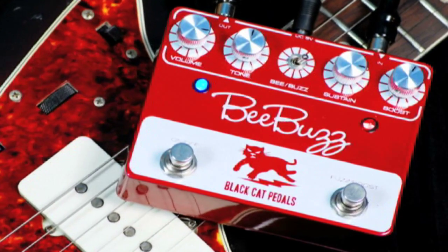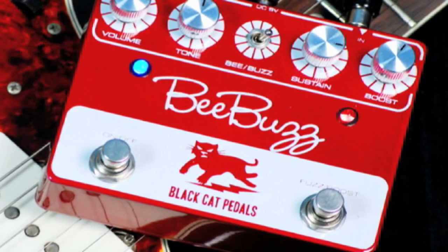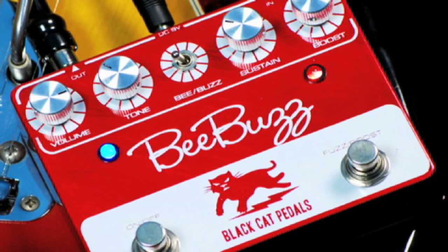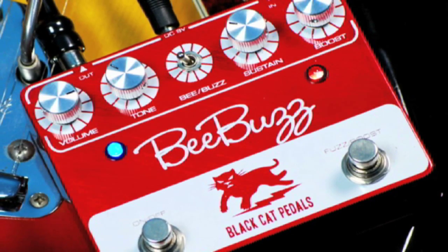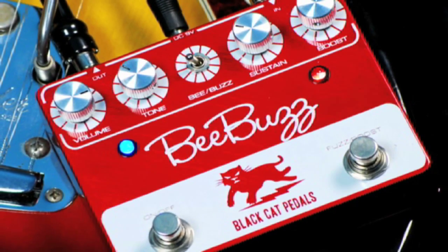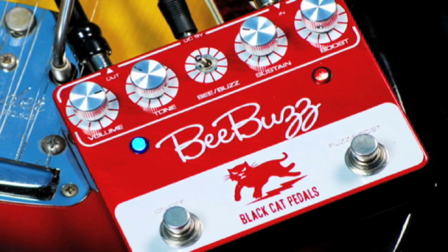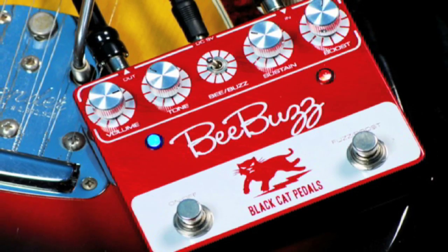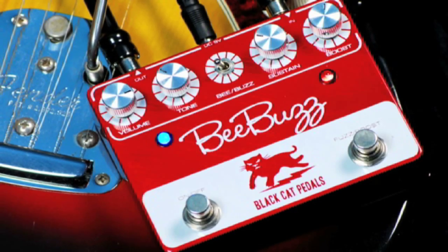Now let's flip it to B-Mode. Check out the classic thin fuzzy tones.